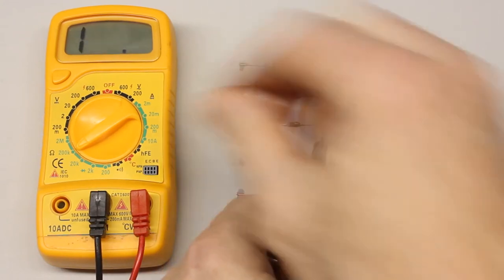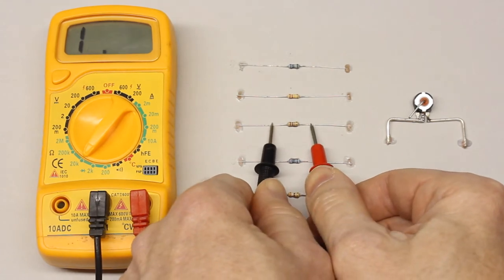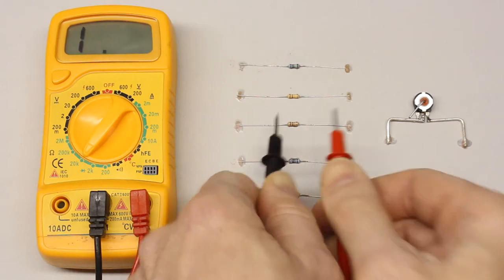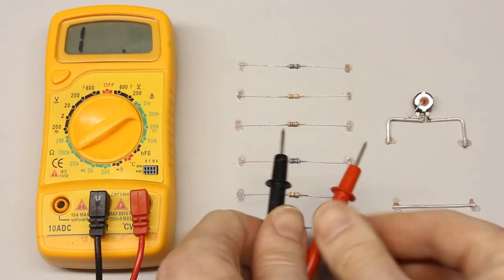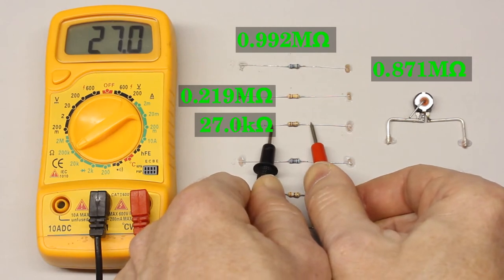When setting the 20 kiloohm range, a single one is displayed, indicating that the measured value is too large for the selected range. Always use the smallest range possible to ensure getting the highest precision of the reading.